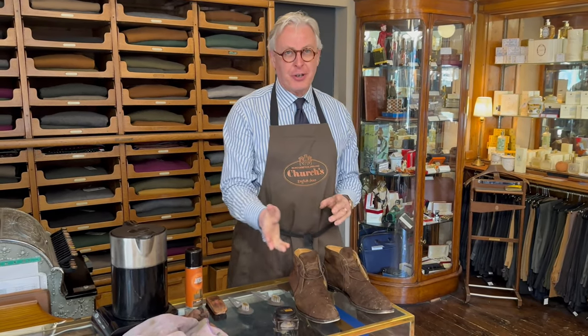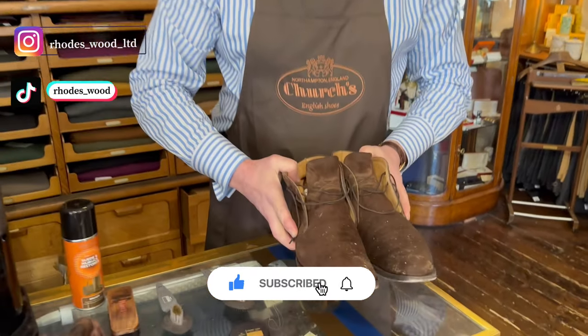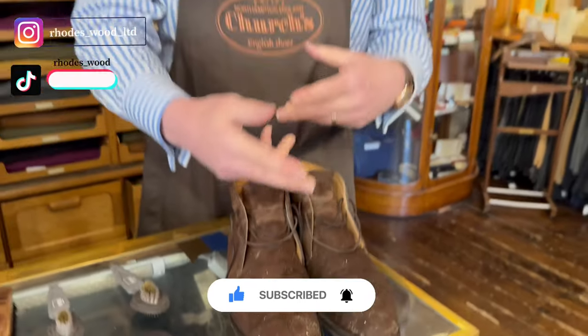Hello and welcome back to our page. I'm going to show you how to clean my own pair of very grubby chukka boots. I wore them out and got caught in a rainstorm near the beach, so they're in a pretty bad state.